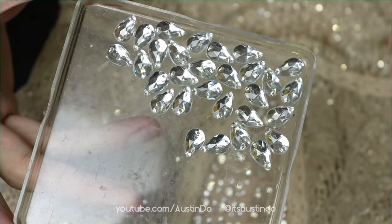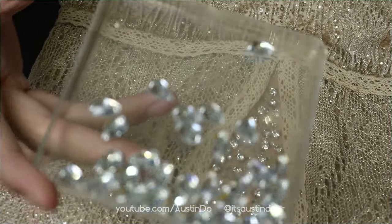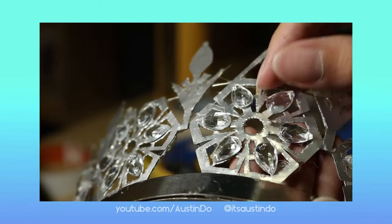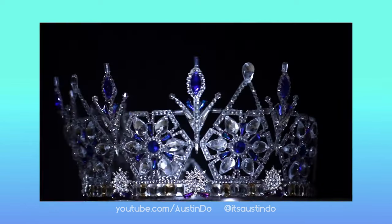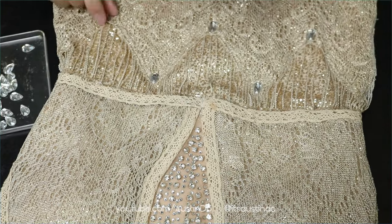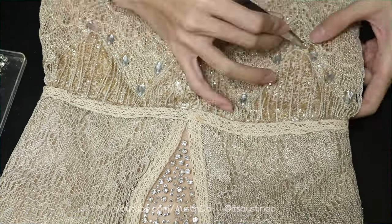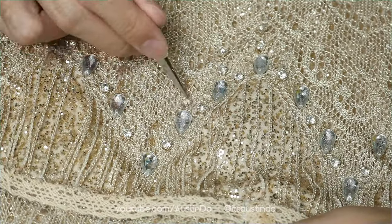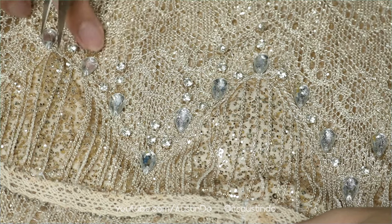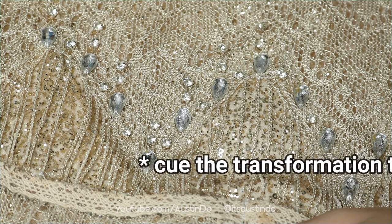These flat-back teardrop rhinestones are also my leftovers — I bought a bunch two years ago when I was making my ice crown, the very first crown that started this entire channel. If you still remember that crown and you are still here today, thank you so much for sticking with me after two years. And after 12 days of working spanning across a month, I have finished the dress. It's time for the reveal montage.